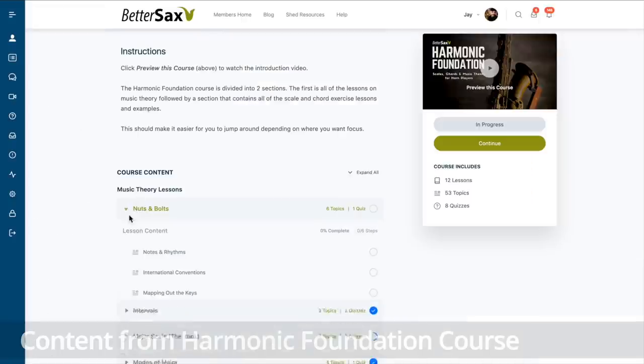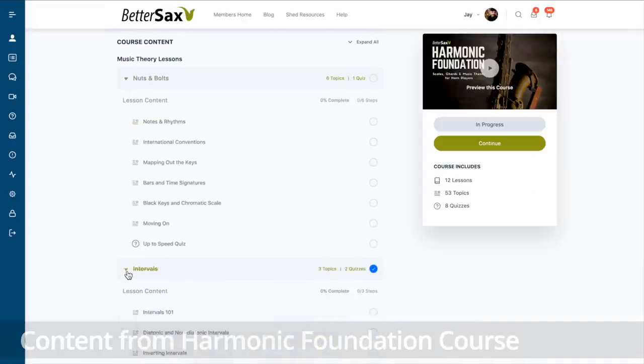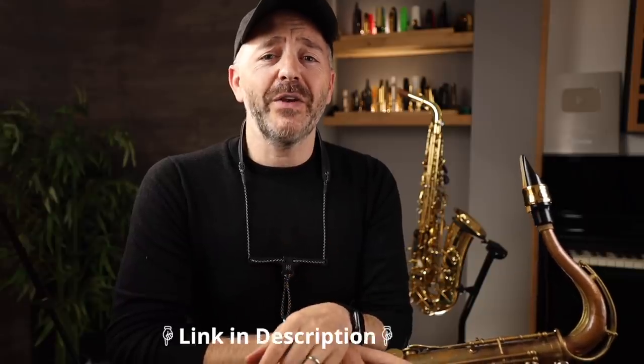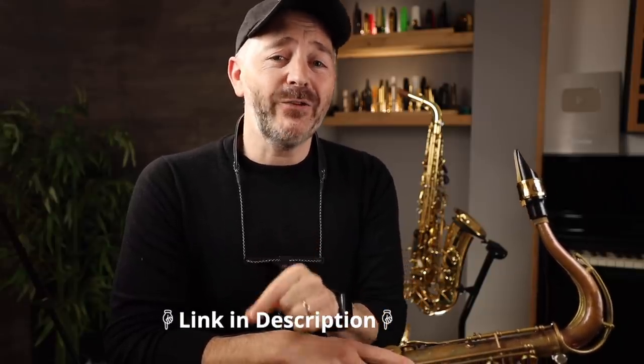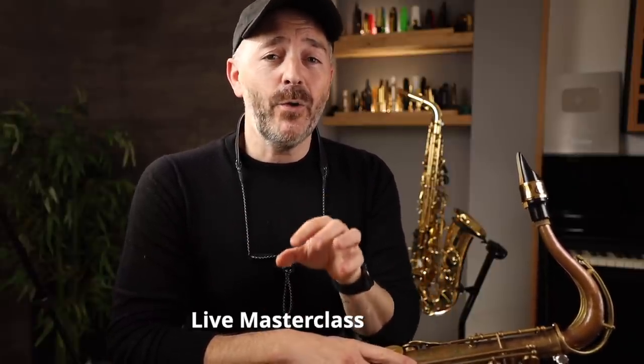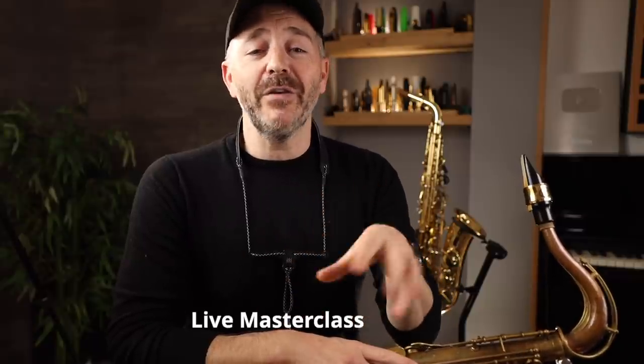In total, there are over 70 detailed video lessons containing more than three hours of content like this. For the launch of the Harmonic Foundation course, I'm offering an introductory discount, so be sure to click the link in the description below to take advantage of that. There will also be a free live masterclass for everyone who enrolls where we're going to dive in a bit deeper to some of the concepts in the course. I'm looking forward to helping you take your playing to the next level and beyond, and I hope to see you soon in the members area of bettersax.com.